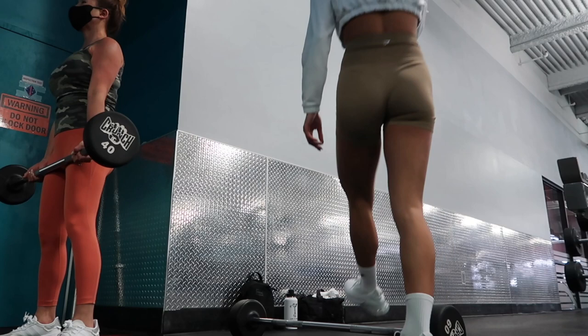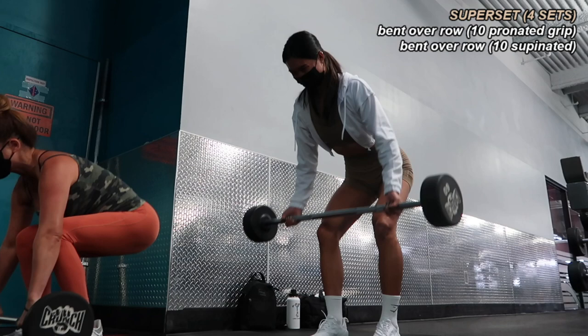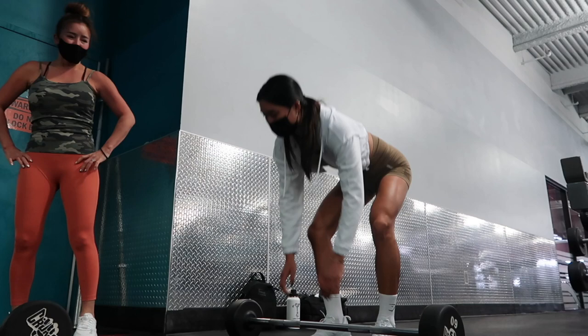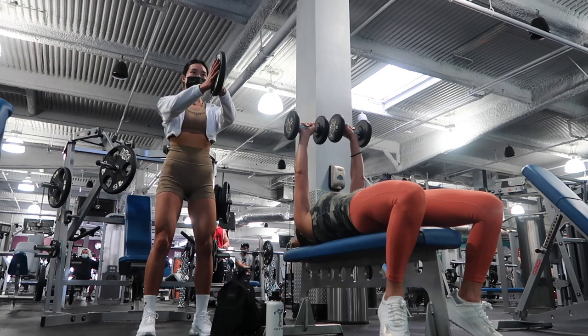For our first workout we did chest, back, and a bit of arms. Chest and back is a split my mom used to do with her old trainer, so I planned around that. We started off with a superset of bent over rows using the straight bar — we each grabbed our own and did 10 rows with a pronated grip, palms facing down, then immediately switched to a supinated grip for 10 additional rows. We did four sets of this bent over row superset. You'll be seeing mostly supersets in this video because that's how I like to structure my workouts, and it's more time-efficient especially with a partner.